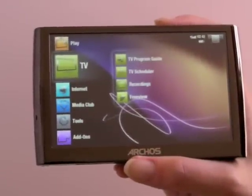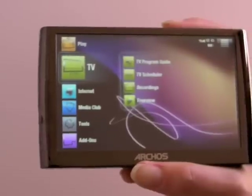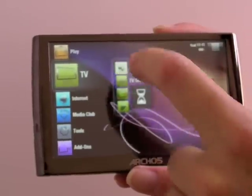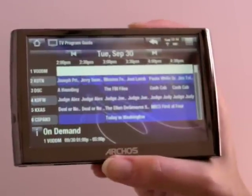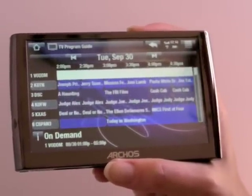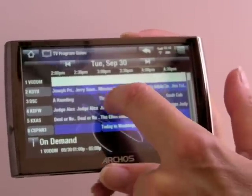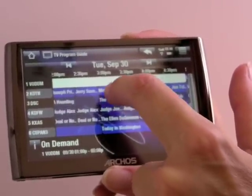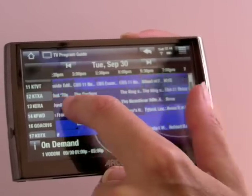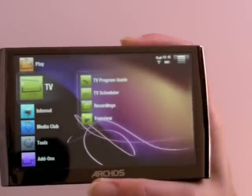The Archos can also record TV if you buy the optional $100 DVR module. This snaps into the DVR and you can control recording either online or directly on the device. You can see the TV program guide — here's the TV grid. First you select your location and then your provider for cable, satellite, or whatever you have. Then you've got a three-day grid of programming that you can scroll through with your finger. There's also a TV scheduler and a list of recordings for TV shows.